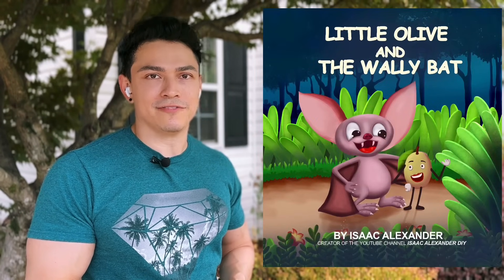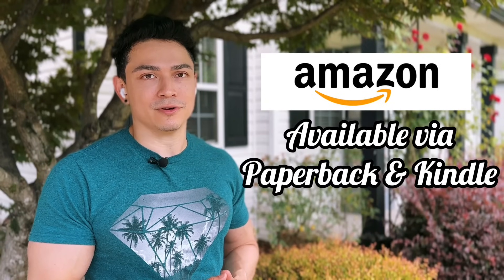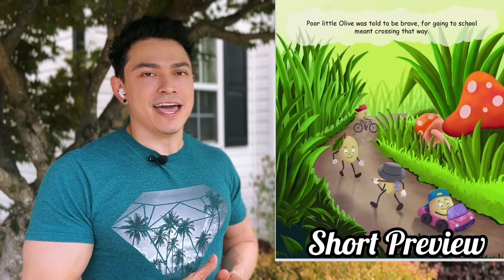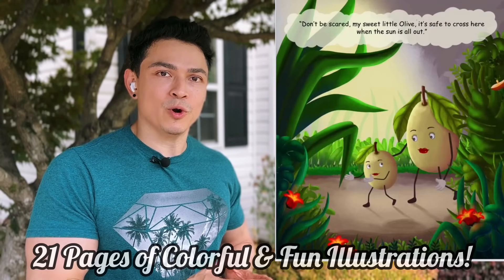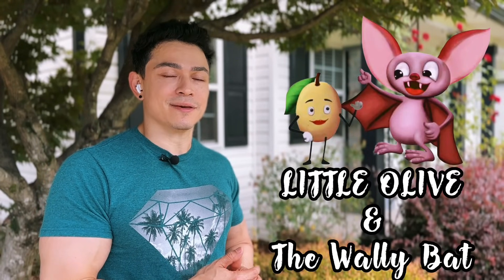I wanted to take a quick moment to mention the first book I've written. It's called Little Olive and the Wally Bat, and it's available on Amazon via paperback or Kindle. It's rated for kids ages two to six years old, and it follows a brave little olive that gets lost and is found by a very helpful brown bat. If anyone wants to support me or read it to their little ones, go check it out — Little Olive and the Wally Bat on Amazon. Now let's get back to this amazing tutorial.